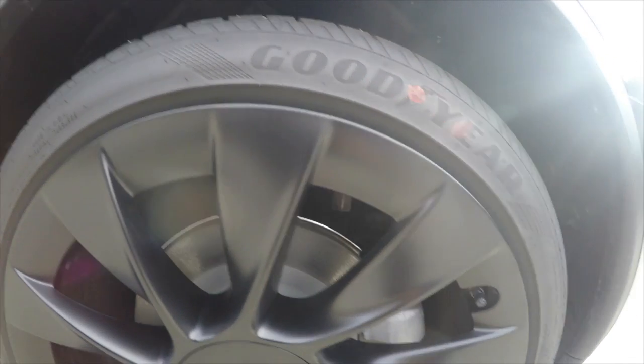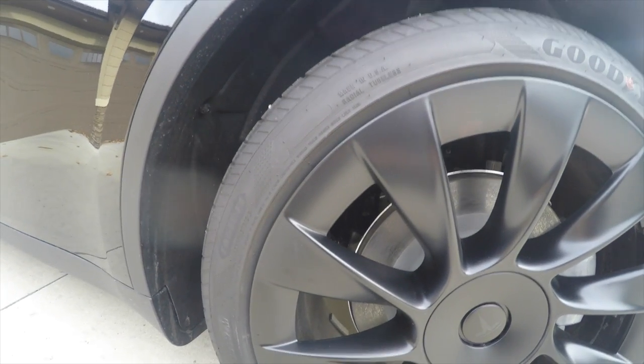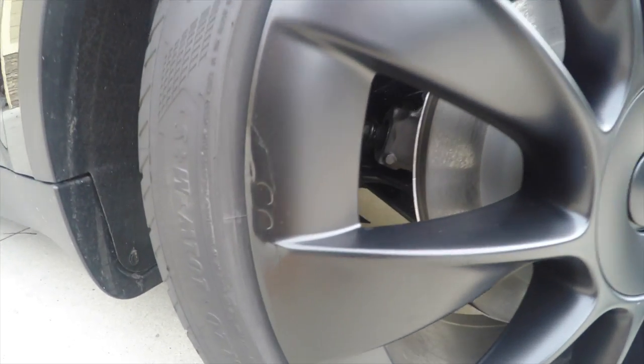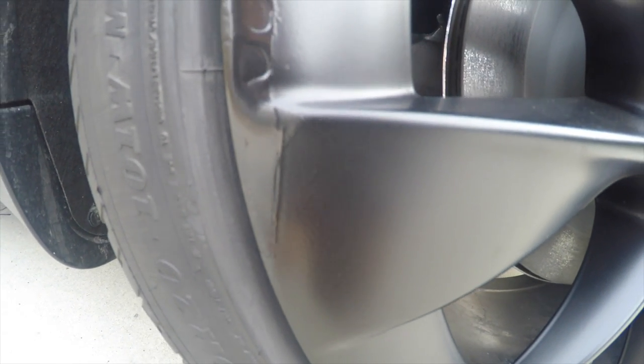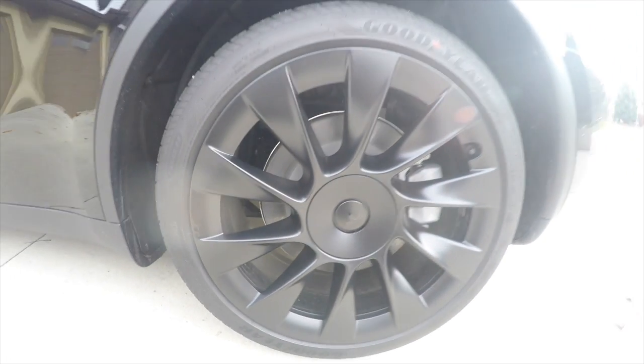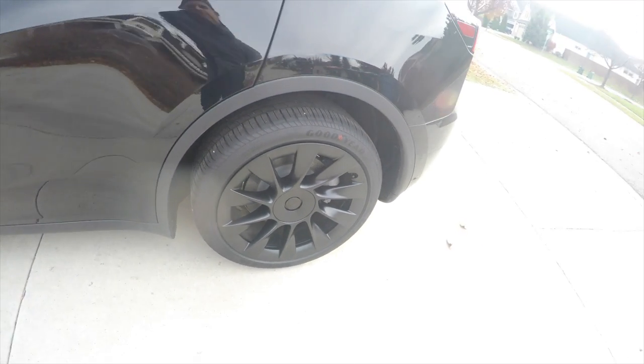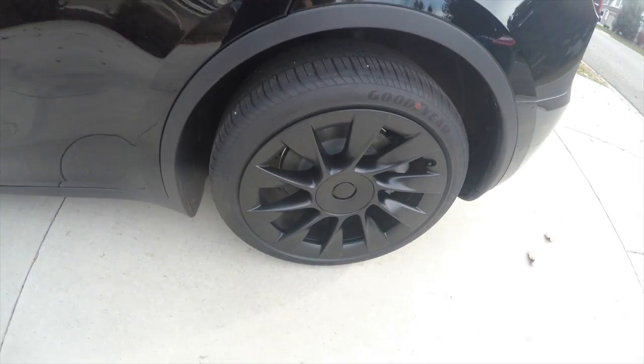Here's the finished driver's side wheel from far away. It's hard to really see where that blemish was. I'll zoom in here so you can see it — and it probably could have been sanded better, and I probably will go back and re-sand it. But from far away, it's good enough that you really just don't see the blemish.